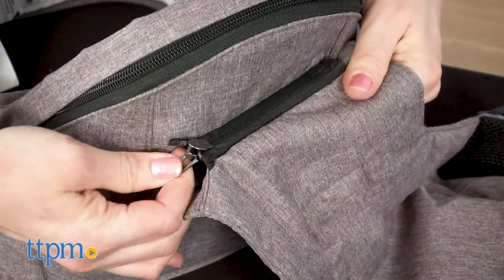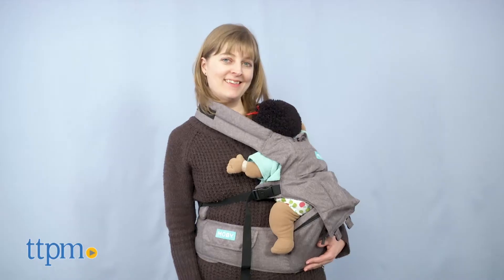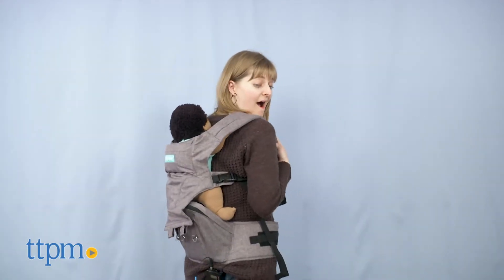If wearing it as a carrier, you have four options. For babies four months and up, use it inward facing or hip facing. For babies six months and up, wear it outward facing or around your back.